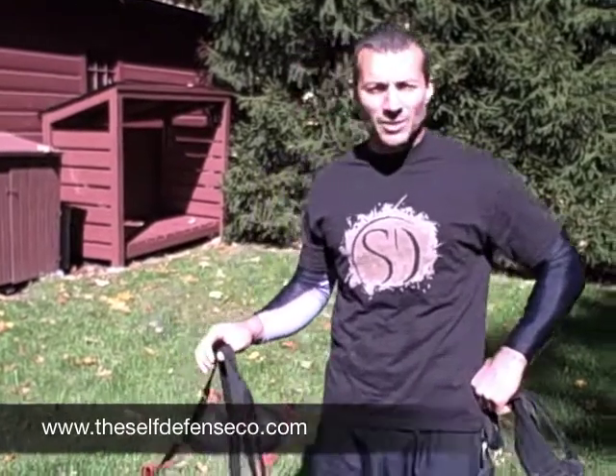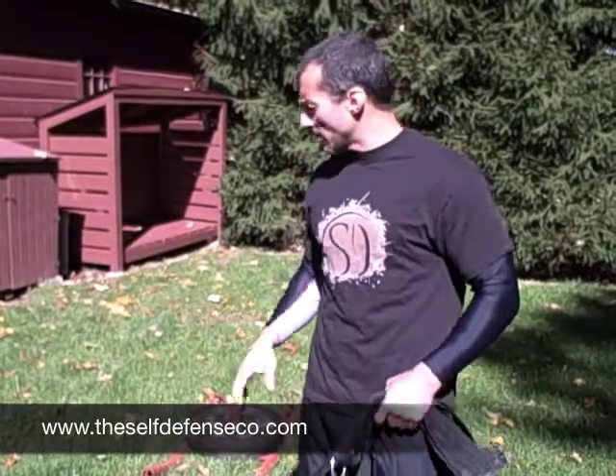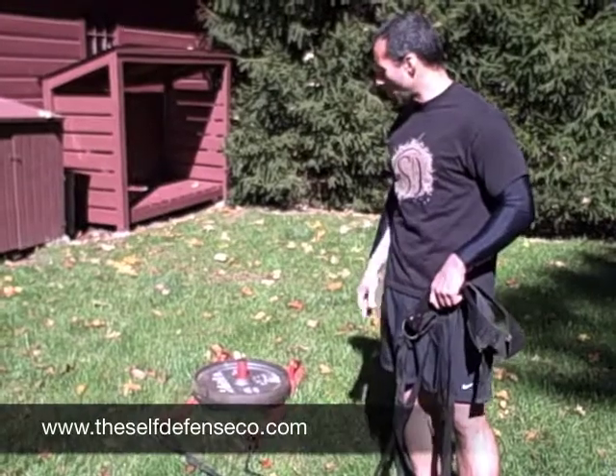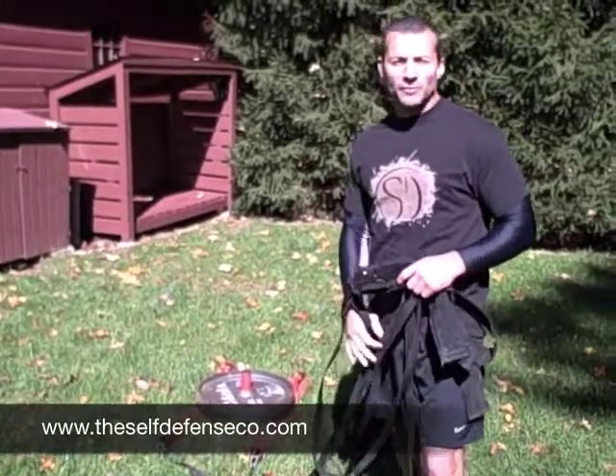This drill comes from Module 10 of the Self-Defense Training System, and it's a great way to develop that core strength and core throwing strength. Today we're going to be focusing on one throw with the weight sled — it's really just a basic running sled. You can pick them up anywhere, with about 90 pounds on there, just to give you a look and feel for the exercise.